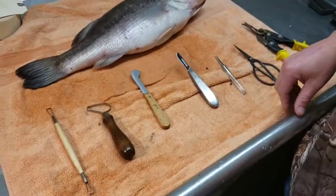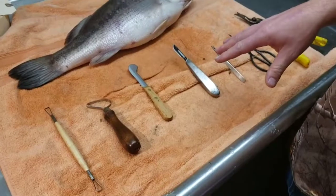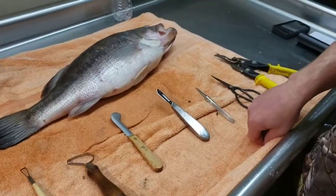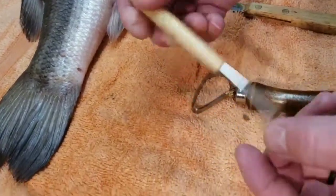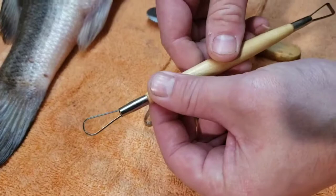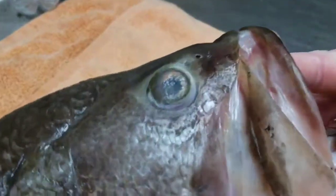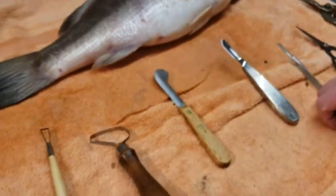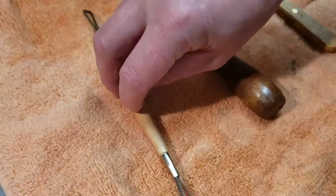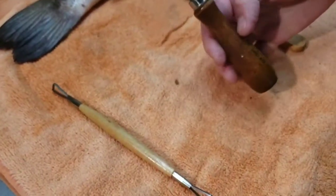There's nothing fancy about these tools and you might already have some at your house. We do have links below to order these off Amazon if you need them - affiliate links. The first tool is called a cheeker or modeling tool. It's square on one side and round on the other. You use it to get into tight and hard-to-reach places in the fish like the eyes and cheeks - you got to get all that fat out. That modeling tool gets down in the eye socket and gets it out pretty easily.